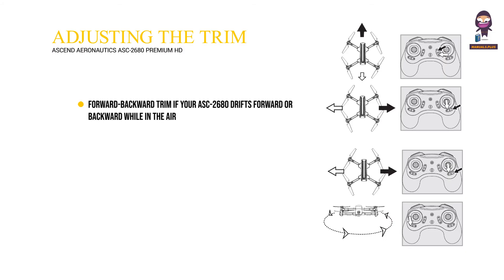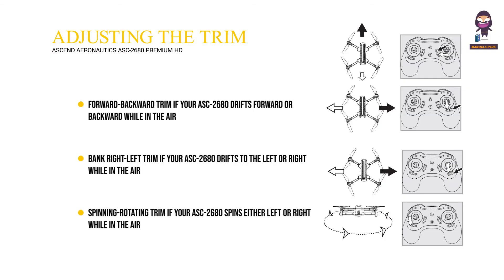Adjusting the trim: Forward-backward trim — if your ASC 2680 drifts forward or backward while in the air, counter the movement by using your forward-backward trim buttons. Bank right-left trim — if your ASC 2680 drifts to the left or right while in the air, counter the movement by using your left-right trim buttons. Spinning/rotating trim — if your ASC 2680 spins either left or right while in the air, counter the rotation by using your left and right rotational trim buttons.